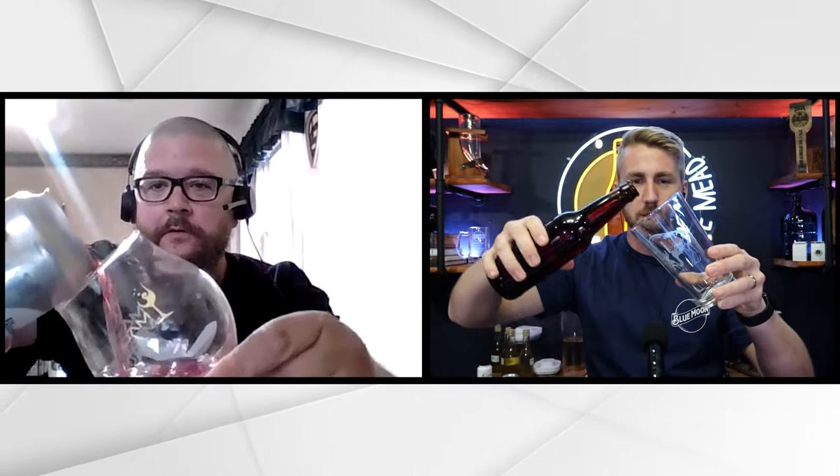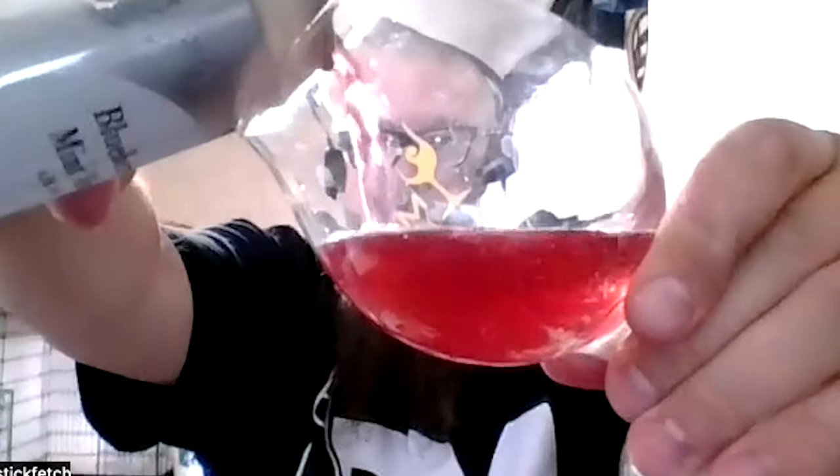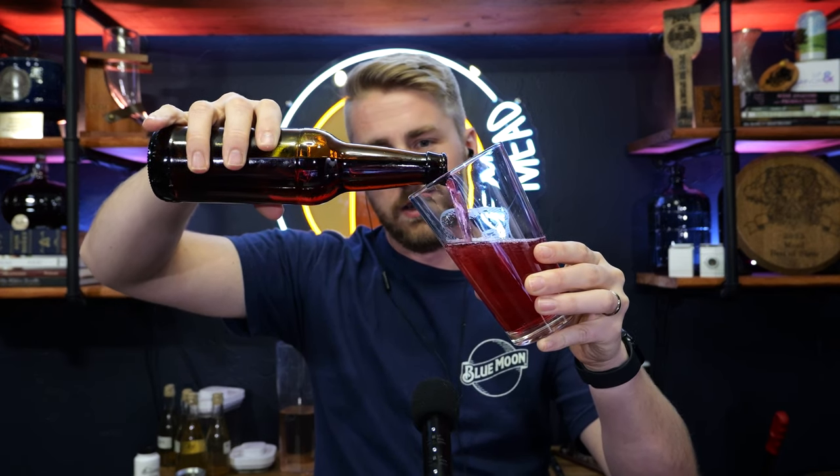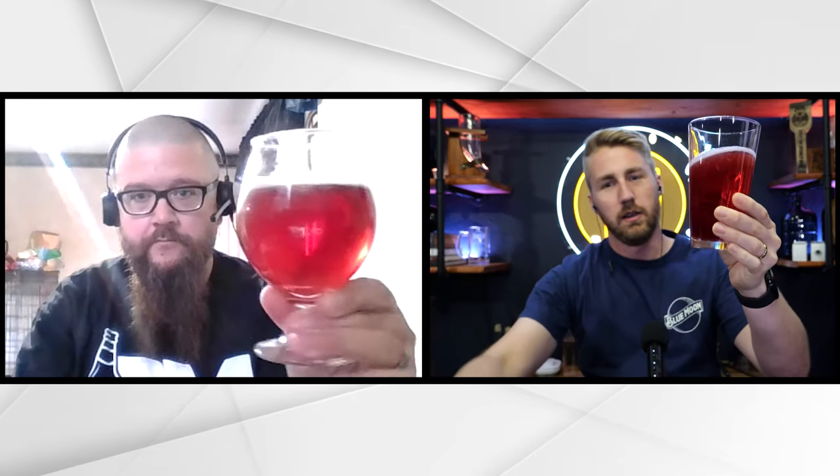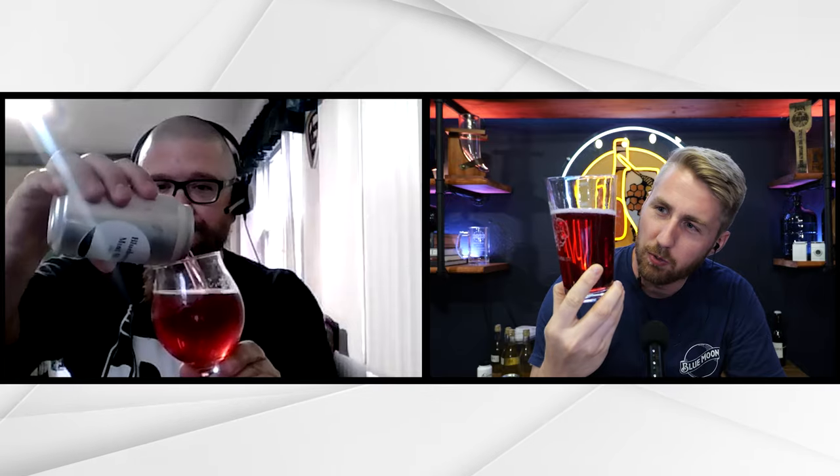I love blueberry color — that's my favorite. I think if there's any mead color, it's just so fun. It's beautiful. Very purple-red. Nice carb on mine, at least. Hopefully on yours, too. Oh yeah, plenty. It looks great.